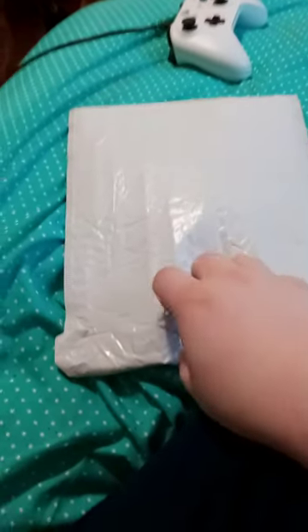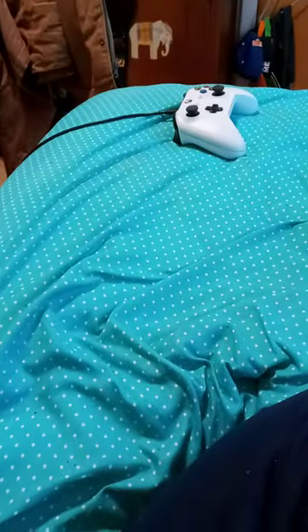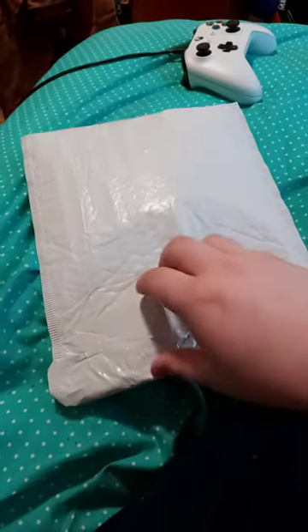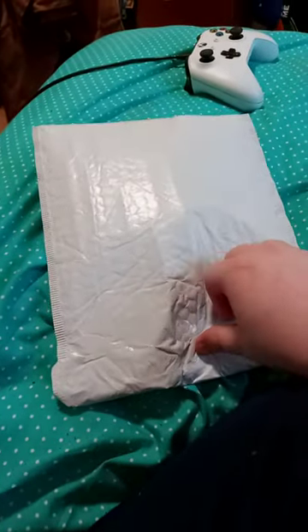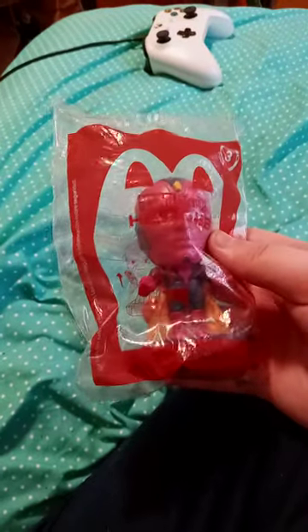Alright guys, so we're doing an unboxing and this one's from Makari. So let's go. Alright guys, so we're doing an unboxing of number 3.